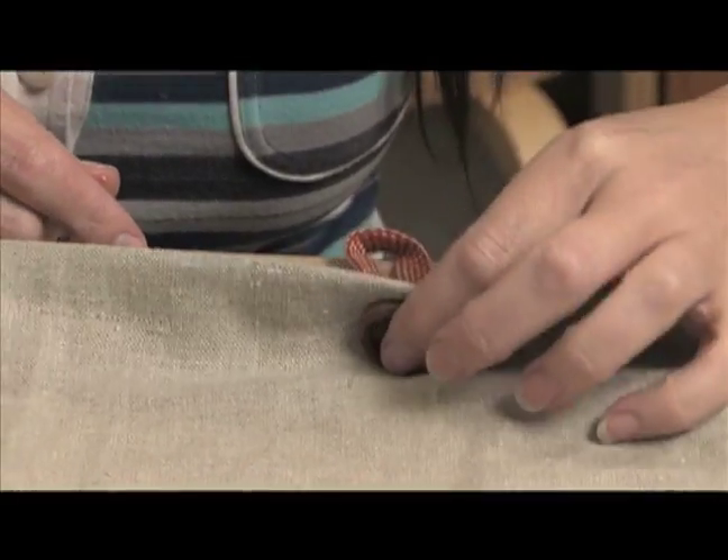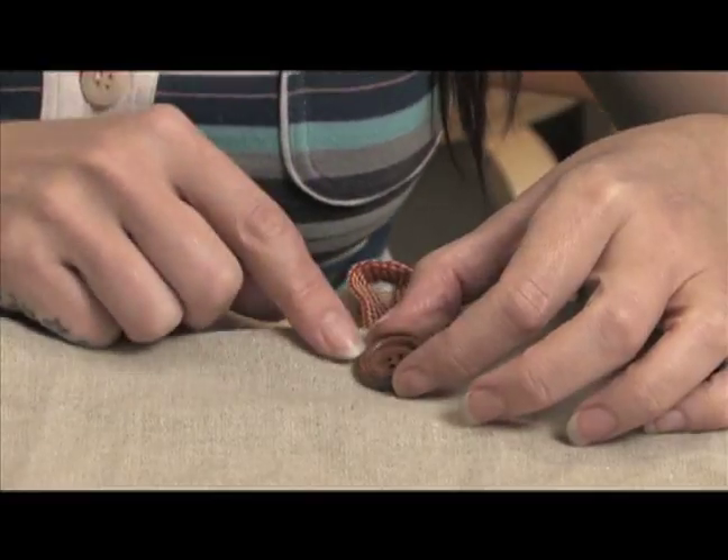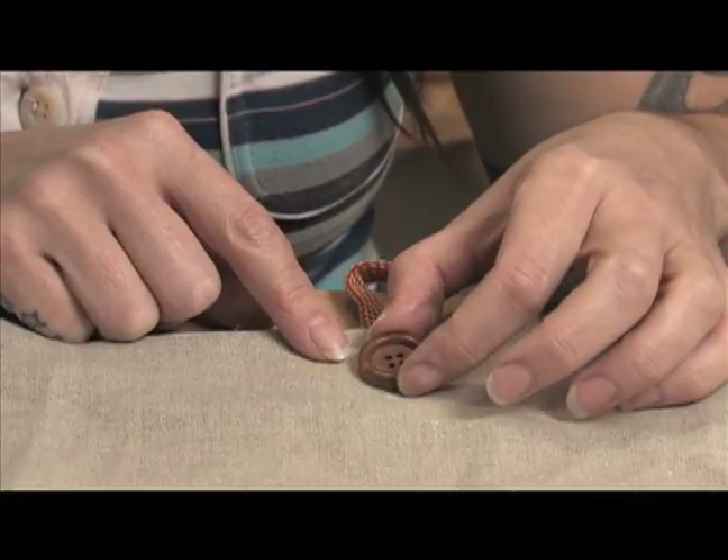So in the next clip, I'm going to show you how to sew this button on and anchor it on there real nice, and kind of keep it away from the bag itself. This is a little trick that I know how to do, and I'll show you how to do that next.